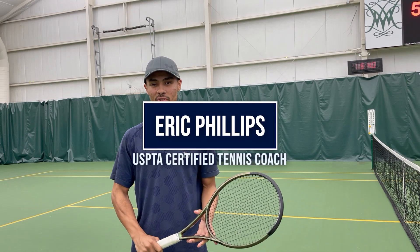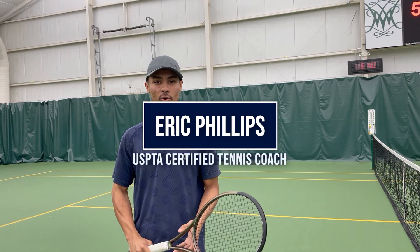I'm coach Eric from McCormick Nagelson Tennis Center, and today I'm talking about the forehand. The biggest thing with the forehand is the start — the prep.